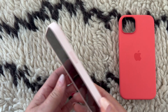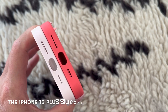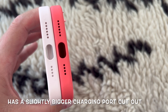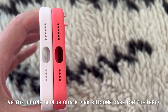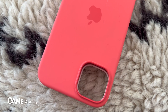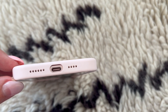It seems to fit really well - and if I try to shake it out over the carpet, nothing's falling. The only difference I can tell is at the base: the USB-C port opening is a bigger oval shape on the 15 Plus case. But the sides and camera cutouts pretty much line up perfectly. For my testing, I don't think you'd have a problem putting the iPhone 14 Plus silicon case on your new iPhone 15 Plus.